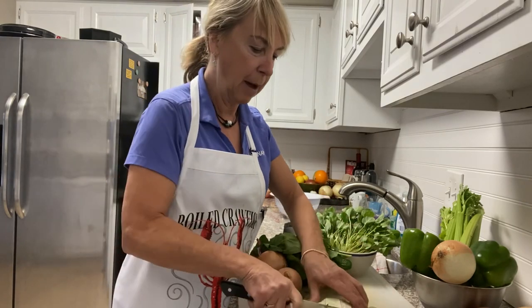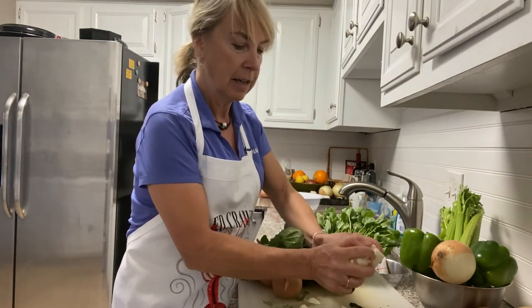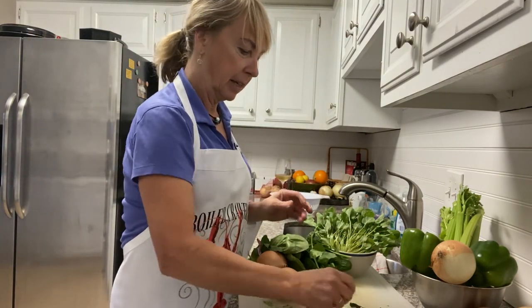I already trimmed the leaves. When you find a cabbage, you generally have to trim off three or four layers of it, just depending. This looked like real fresh local cabbage — it had quite a few big leaves on it.